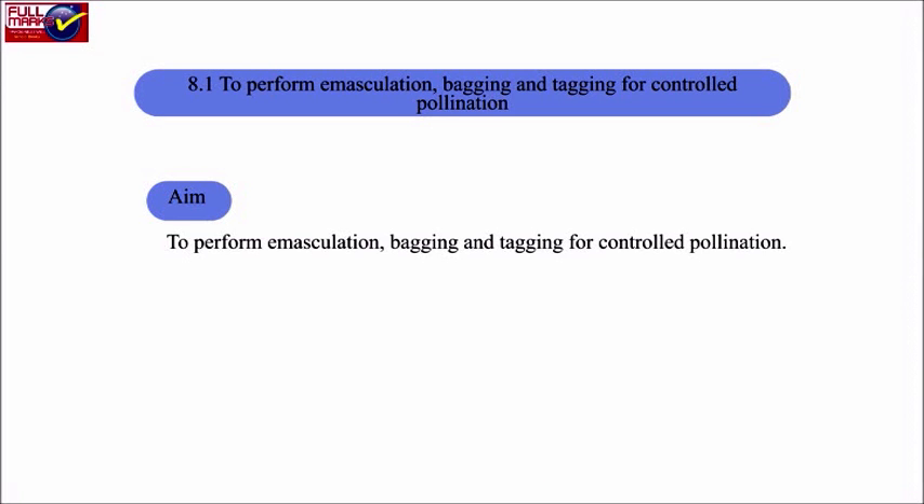Aim: To perform emasculation, bagging, and tagging for controlled pollination. Materials required: ornamental plants or wild plants bearing large bisexual flowers, magnifying glass, tweezers, small sharp scissors, brush, alcohol, rubber bands, papers, and paper glue tags.